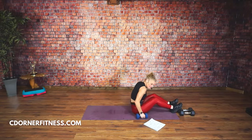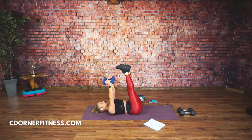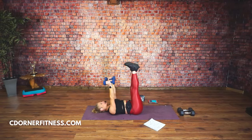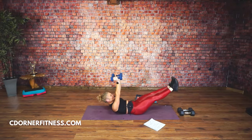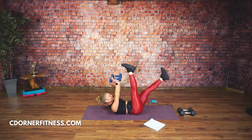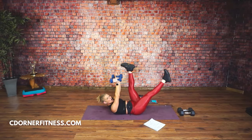Grab your dumbbells. Hold the dumbbells up. Flex your feet. You're going to go down and up. Anchor your back into the floor. Really slow it down. Here's an option: shoulders are up the whole time. If it hurts your neck, put them down. If you have trouble with your back, do one leg at a time.